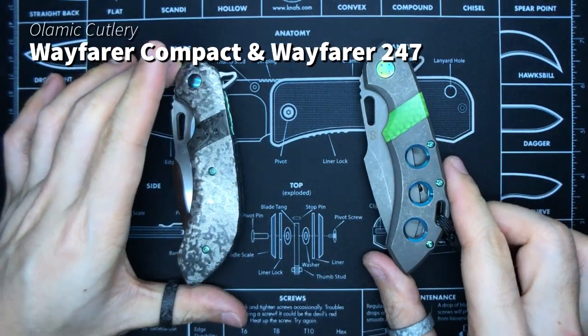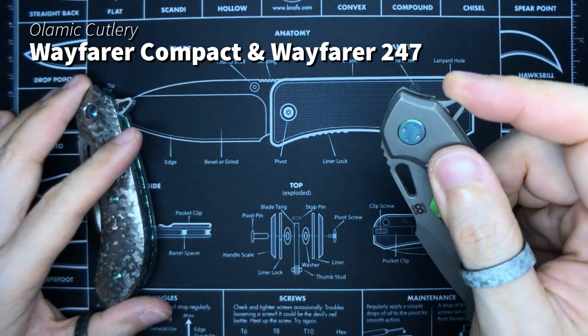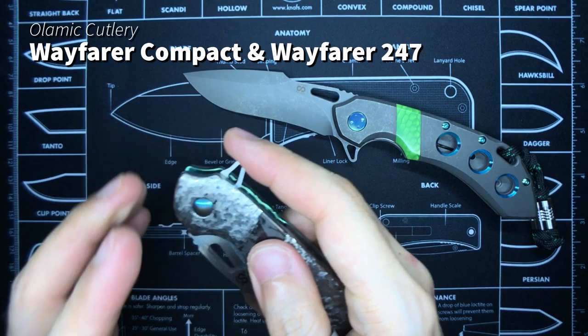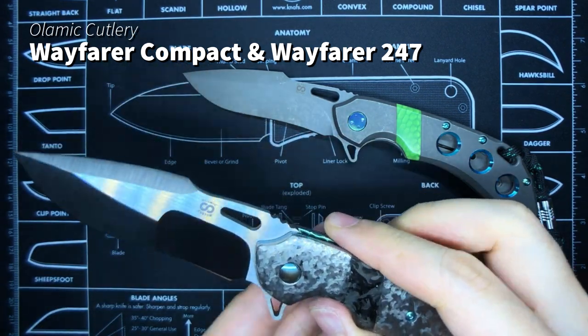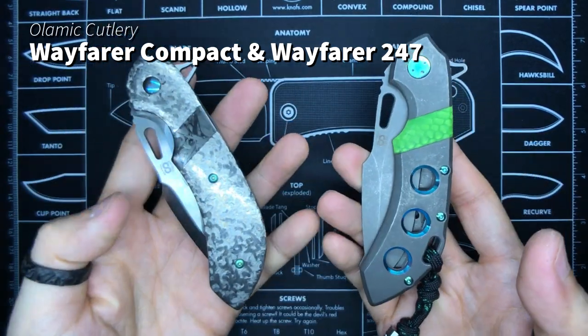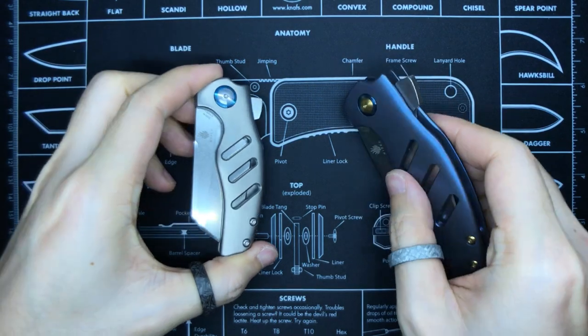Then we have the two Olamec Wayfarers: the Wayfarer Compact and the Wayfarer 247. I still really like the action on the Compact — it's super snappy with a strong detent. The 247 was a little bit weak but has been improved because I actually sent it back to Olamec to get it fine-tuned. And this is yet another case of me wondering: do I actually need two of these?